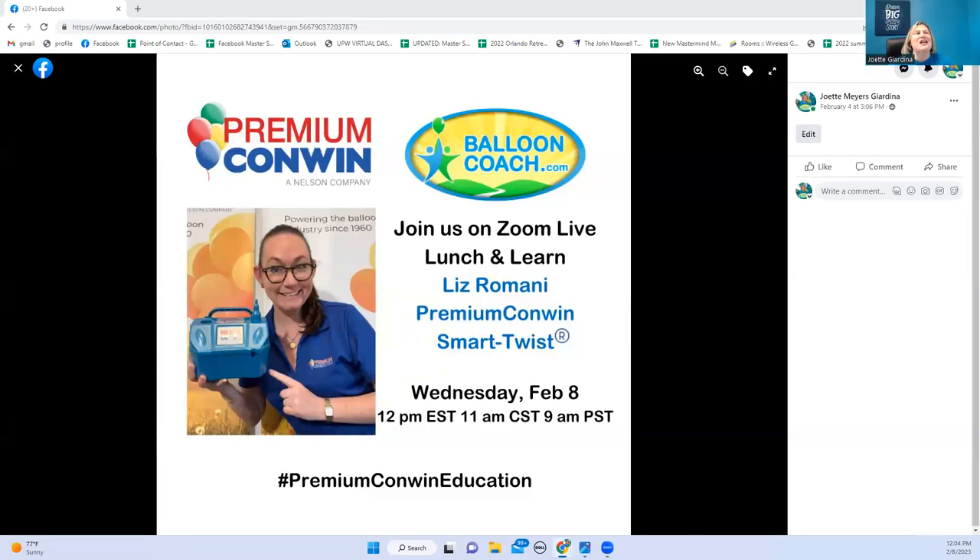Hey guys, it's Joette with Balloon Coach and I am here today with the amazing Liz Romani with Premium Conwin. She is going to share with you about the Premium Smart Twist and Flate. I actually have mine sitting here on my desk with the little bag that it comes with. BalloonCoach.com is a place for you to get resources to help you grow your business — to make, market, and sell more balloons.